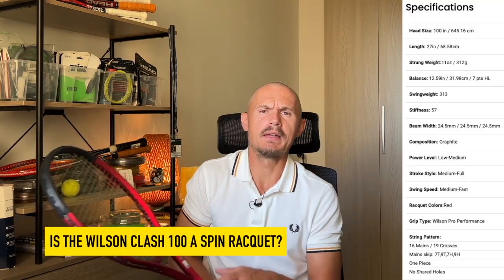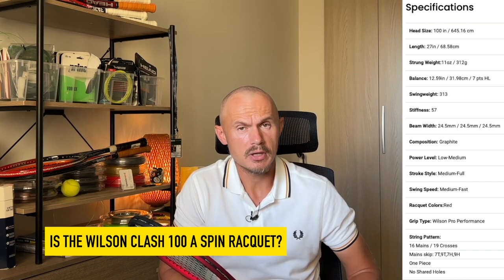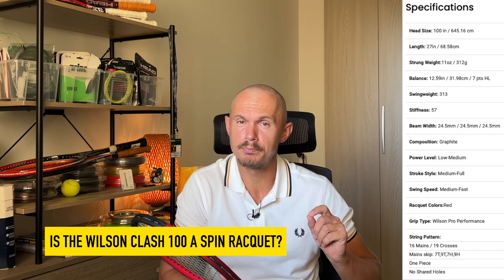Wilson doesn't really have a spin line, which is interesting. They have the Ultra, which is power-focused — with a new Ultra coming soon. The Pro Staff is more of a precision-based racket, a bit stiffer. The Blade is more control and feel-based, quite a versatile frame. And then you have the Clash, which I would put in the category of a spinny racket.